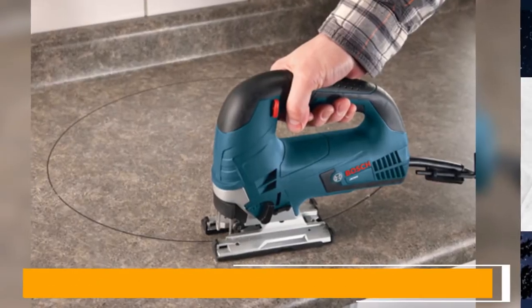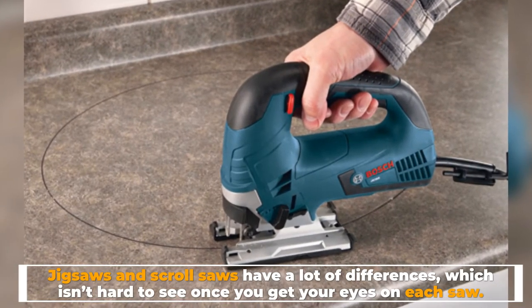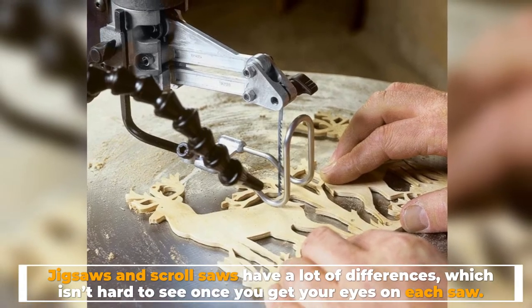Differences. Jigsaws and scroll saws have a lot of differences, which isn't hard to see once you get your eyes on each saw.